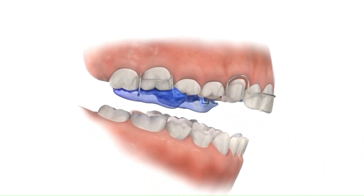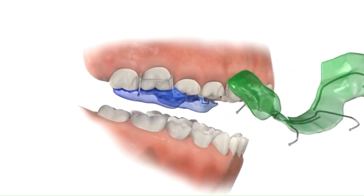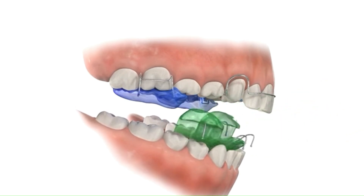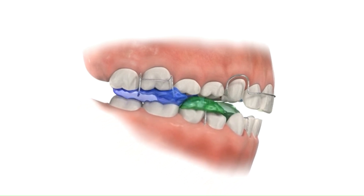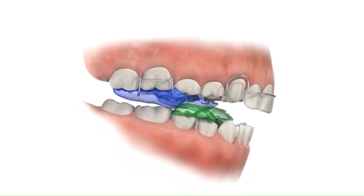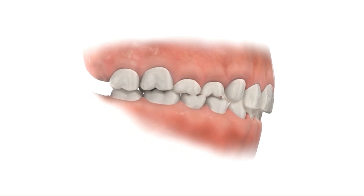When properly fitted, the TwinBlock Myofunctional Appliance encourages proper jaw alignment and growth by guiding the lower jaw forward into a more favorable position. It works by utilizing the muscles of the face and tongue to promote healthy oral function. As the patient bites down, the inclined planes on the lower appliance push the mandible (lower jaw) forward, which in turn stimulates the development of the jaw and helps to correct the misalignment. This helps in achieving a better facial profile and improved bite.